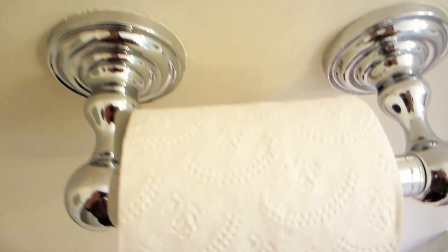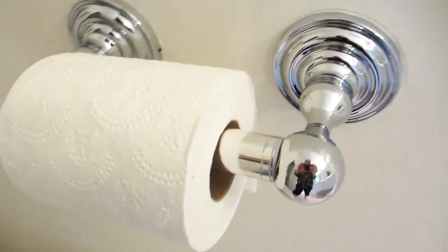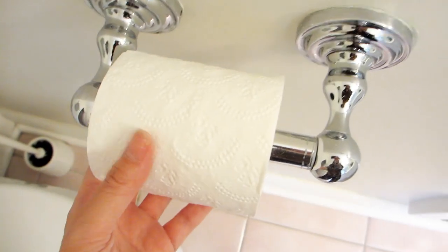This is the Delta toilet paper holder. We have this one to go with our Delta towel bar that has the exact same design, both of which are from the Greenwich collection.